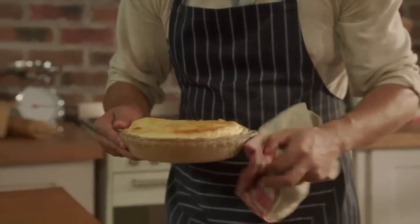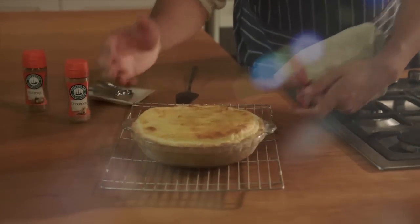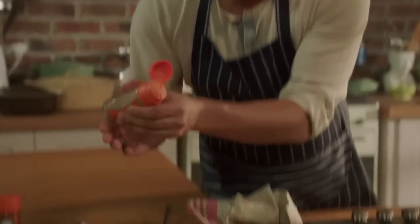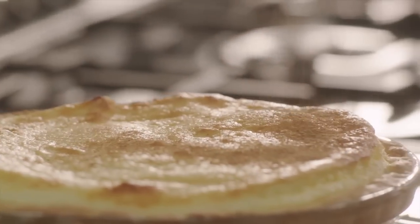So our milk tart's done. It will puff up like a soufflé and just settle a little bit again — that's completely normal. All we need to do now is sprinkle it with some extra cinnamon. I can't wait to taste that.